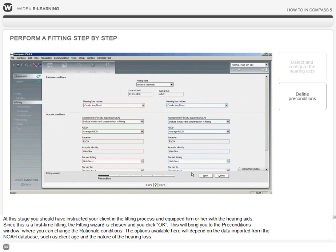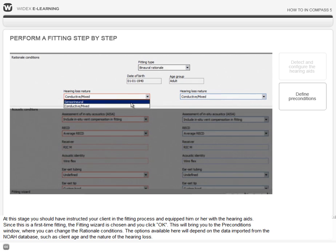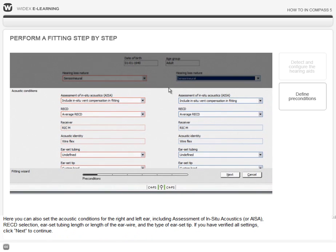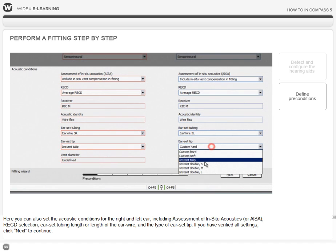This will bring you to the Preconditions window, where you can change the rationale conditions. The options available here will depend on the data imported from the NOAA database, such as client age and the nature of the hearing loss. Here you can also set the acoustic conditions for the right and left ear, including assessment of in-situ acoustics or ISA, RECD selection, ear set tubing length or length of the ear wire, and the type of ear set tip. If you have verified all settings, click Next to continue.